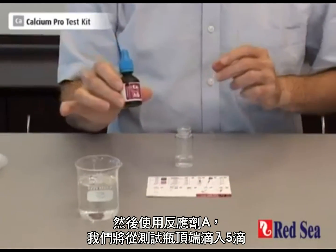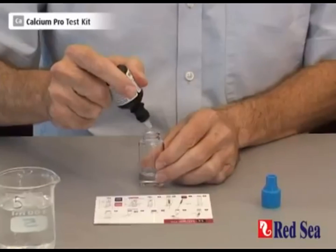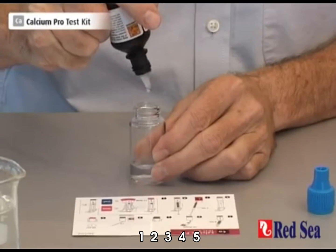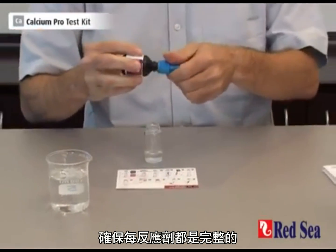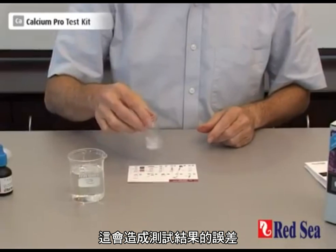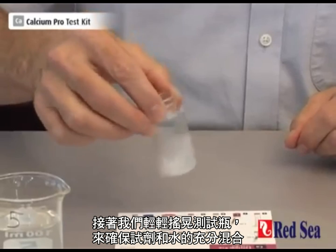Then we take reagent A and we're going to drop 5 drops into the top of the vial. It's important to make sure that they are full drops, because sometimes you get more of a bubble burst than a drop, and that will cause an error in the test. Then we shake gently for a few moments just to make sure that the reagent is mixed well with the water.